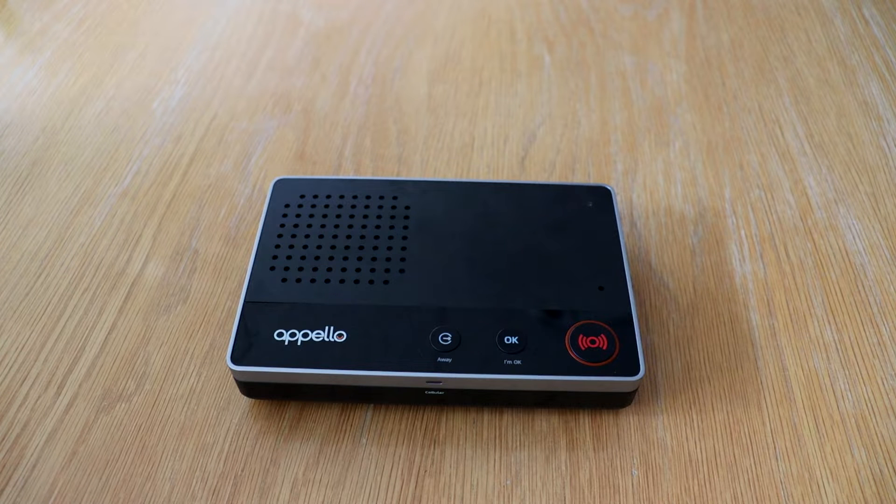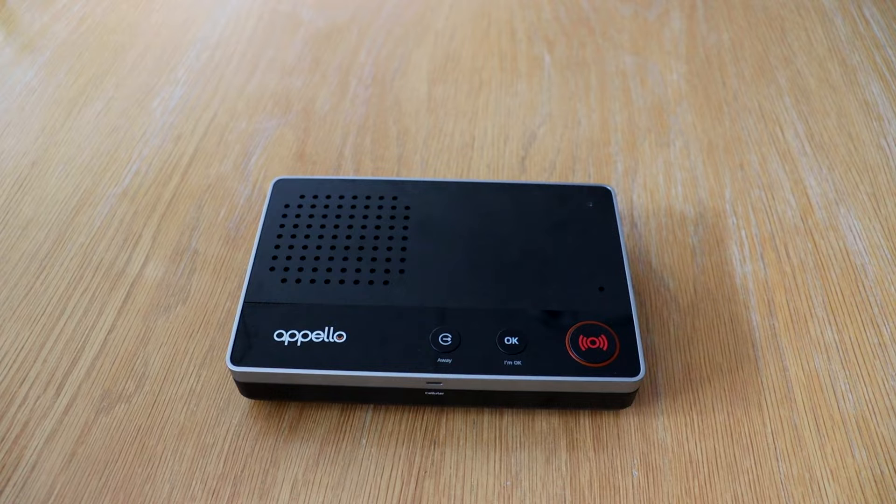Welcome to a short video on how to install your new digital dispersed alarm smart life. The first thing you're going to need to do is to decide where in the home you'd like to locate smart life.